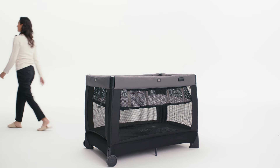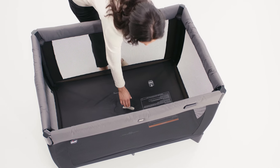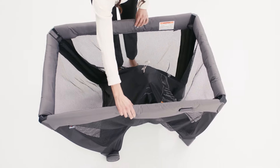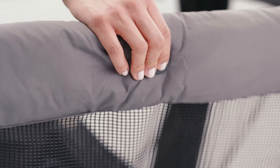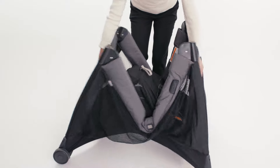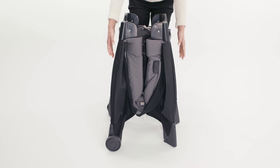To pack away the lullaby after use, pull up on the center floor hub so that the play yard starts to fold. With the center hub raised, pull up on the top rail center joints and press the button on either side. This will release the top rail locks and allow them to fold. Repeat on all sides of the play yard.